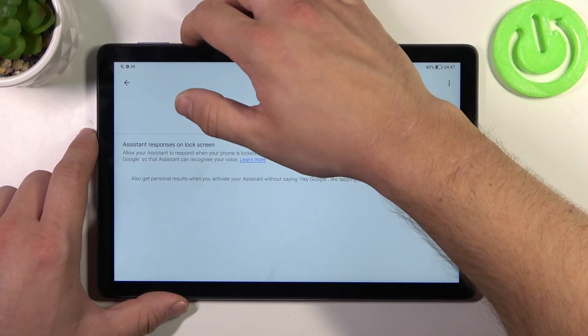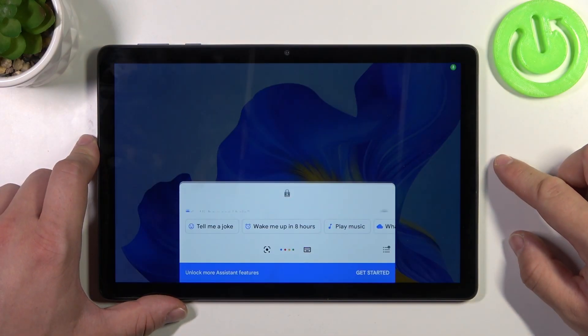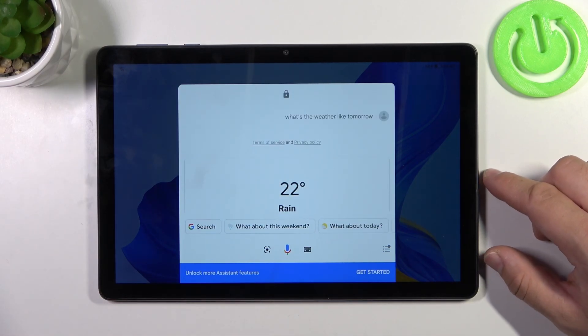Now you can simply lock the screen and say Hey Google. What's the weather like tomorrow? Tomorrow in Krakow — it'll be rainy, with a high of 22 and a low of 12.